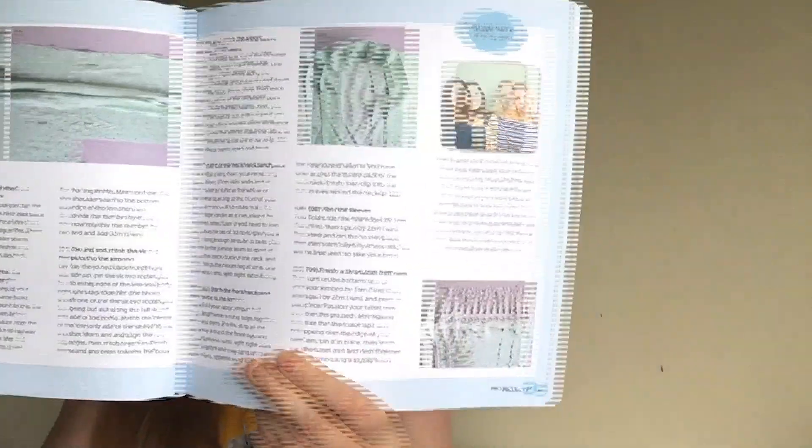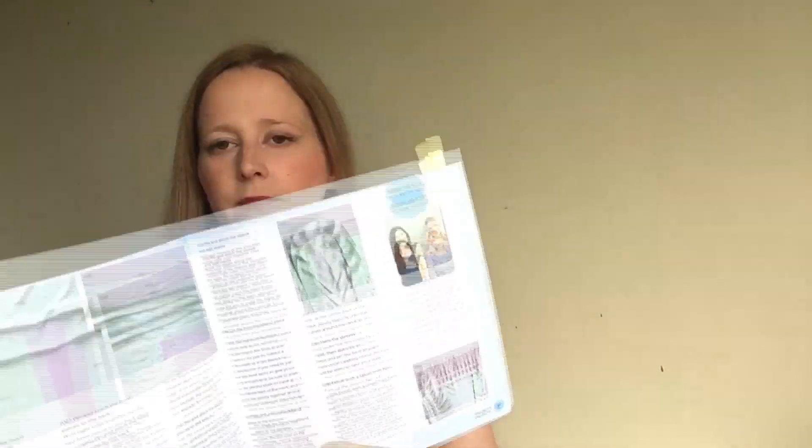The first is the tassel-fringed kimono top, designed by Rosie and Hannah at The New Craft House. Every project has a list of materials at the start and lists all the techniques featured, which are explained in the back of the book, along with photos to accompany the instructions. I think it's a really nice project for starting out in dressmaking — it's a simple shape, no fitting issues, and you can throw it on over everything.